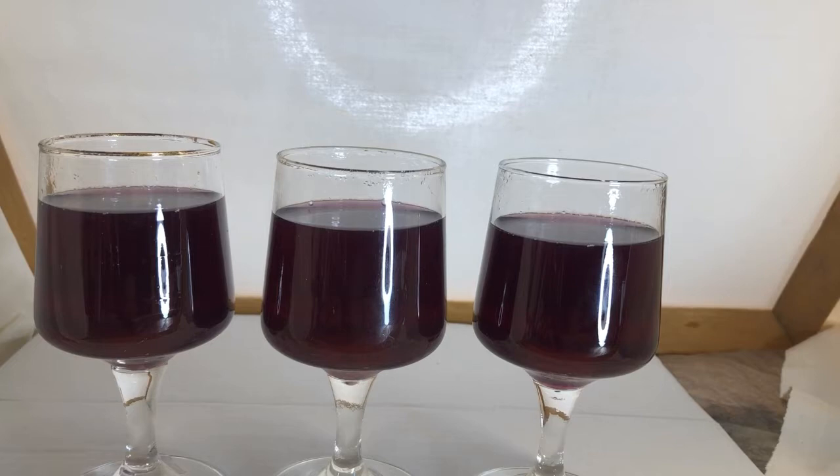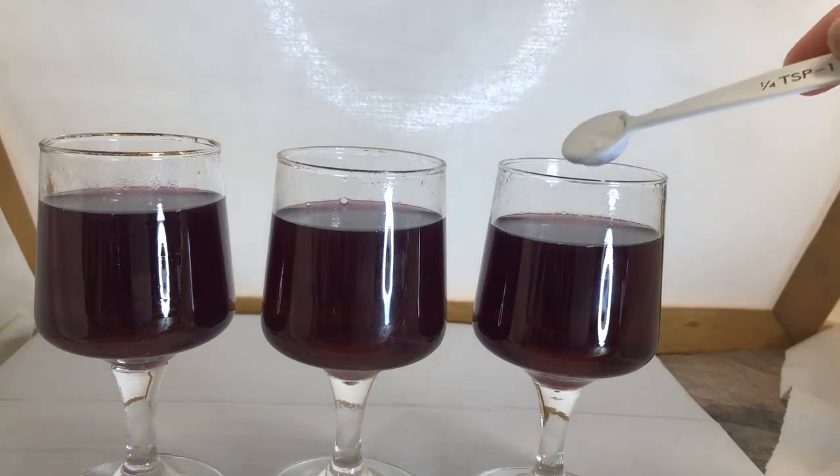So here we have our three wine glasses and they all have the base solution from the red cabbage in them. There's approximately 90ml in each, and what we're going to do is add some additions so we can see what happens to the colour. To the first glass on the right I'm going to add a quarter of a teaspoon of bicarbonate of soda.